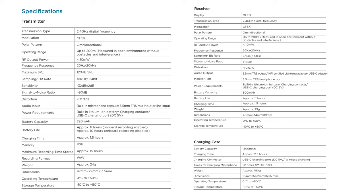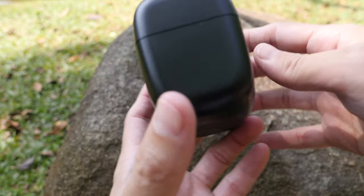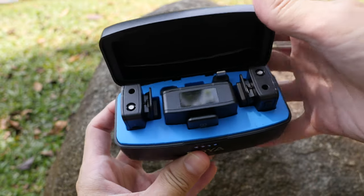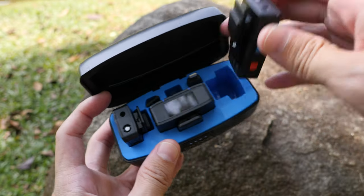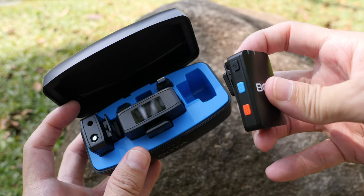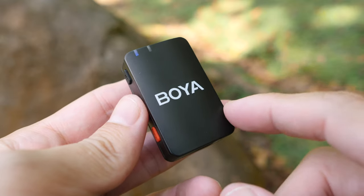Let me give you the bottom line up front. I've been using this mic for a few weeks now, and it's able to record clean and clear audio regardless of the device you use. There is noise cancelling, and there is internal storage that can record backup audio up to 15 hours.